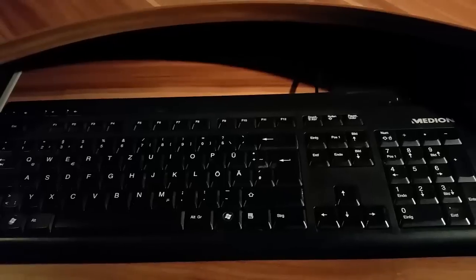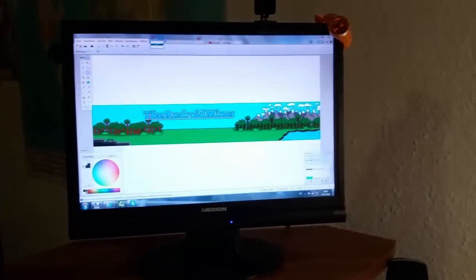Here you can see the keyboard of the PC — it's Medion as well. So it's just a PC starter pack and it's not good for gaming, just for editing and writing.